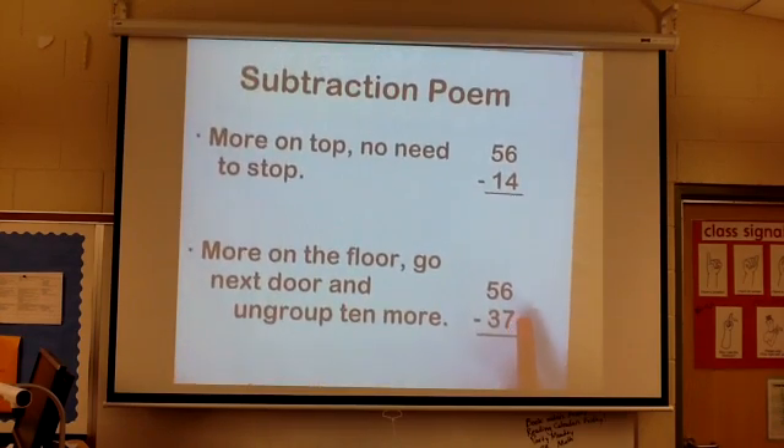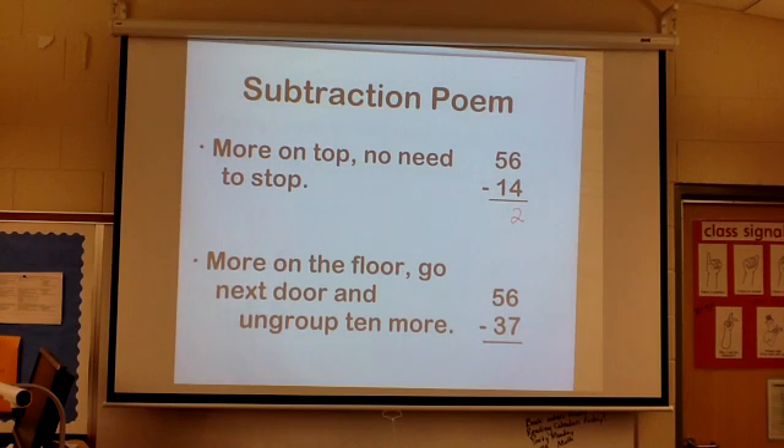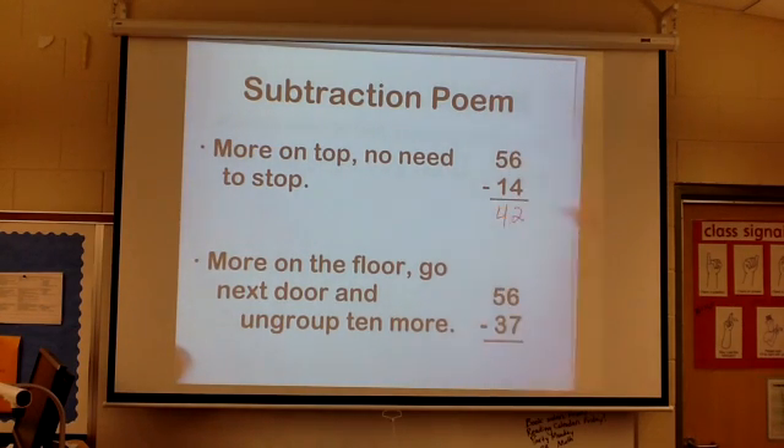So if you apply that here — more on top, no need to stop. 6 is more than 4, so I can just do 6 minus 4. 5 is more than 1, so 5 minus 1, that's 4.